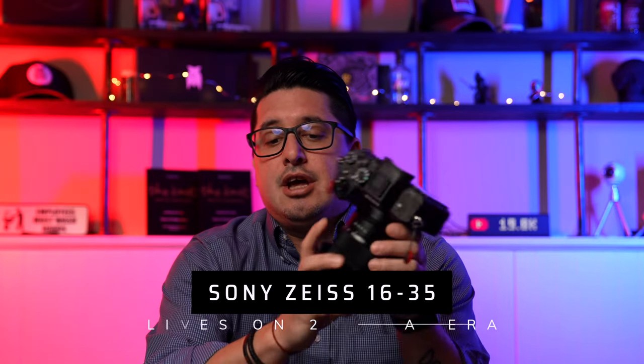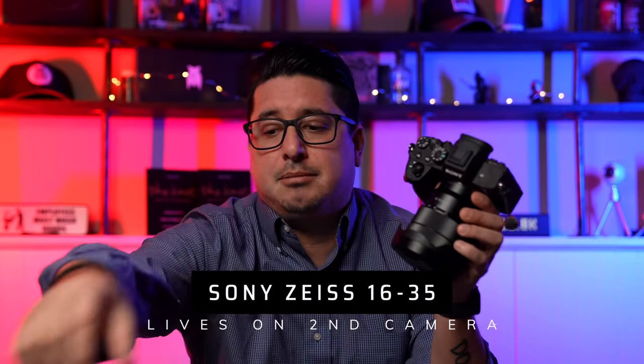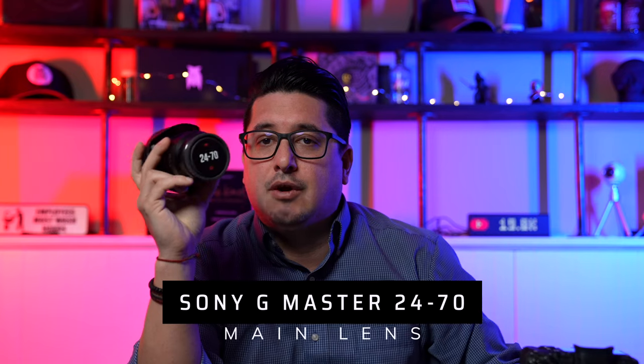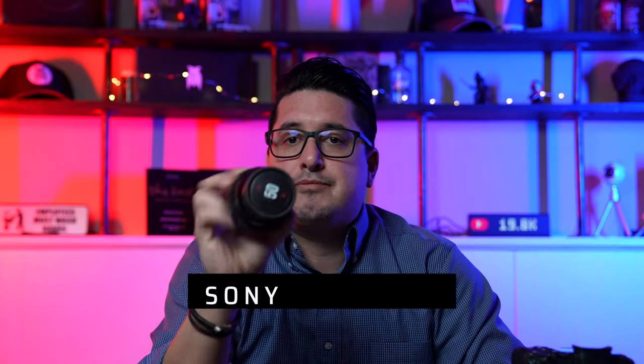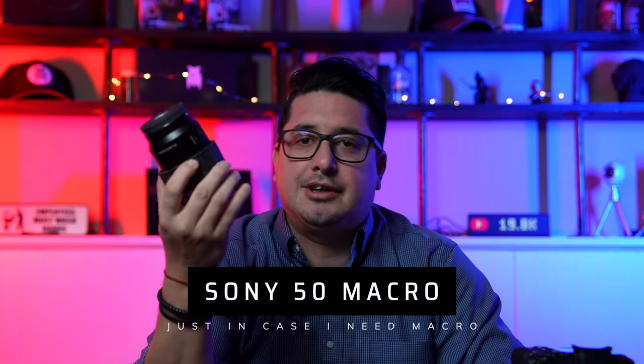The lens sitting on it right now is the 16-35. The two lenses that live on my camera the most are the Sony 16-35 and the Sony 24-70. I also have labels on everything so when they're in my camera bag I can just reach down and grab it. I also carry the 50mm, which I consider my macro lens — it's tiny, barely takes up any space, and a lot of people call it the nifty 50 for Sony.